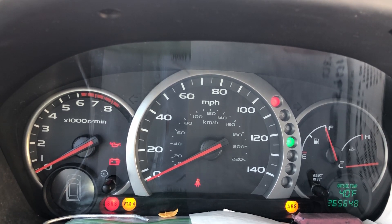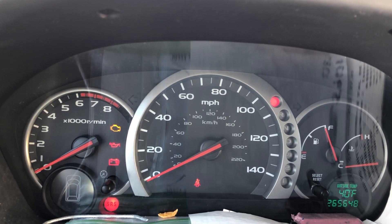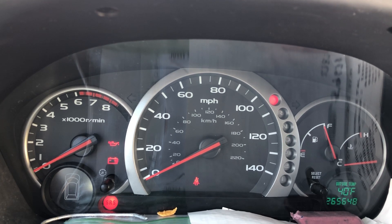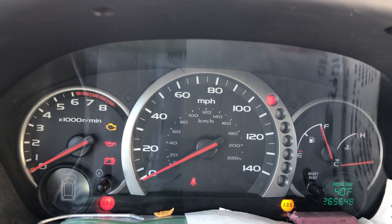One hard flash, two hard flashes, three hard flashes, four hard flashes, five hard flashes, six hard flashes, seven hard flashes. So that's a code 70. I got a code 26 on the D light and a code 70 on the check engine light.